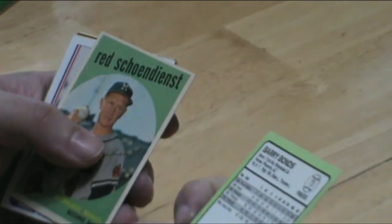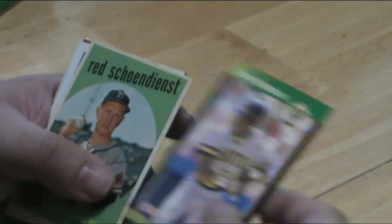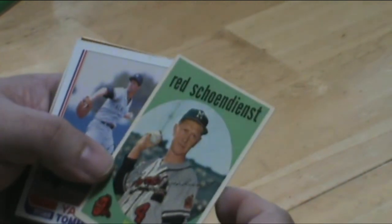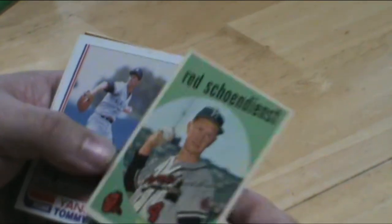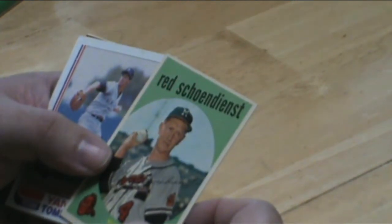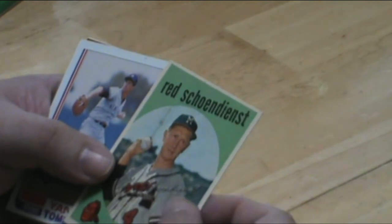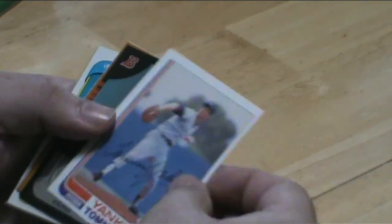Wow — Rick Schofield, he ended up as Cardinals manager. That's a great card. Tommy John.